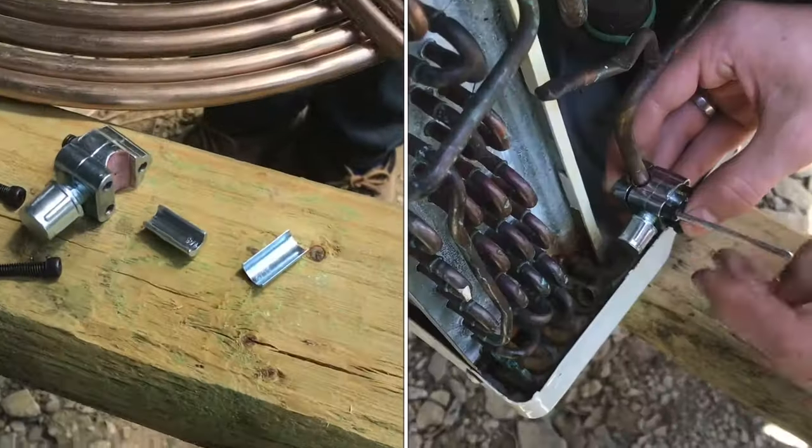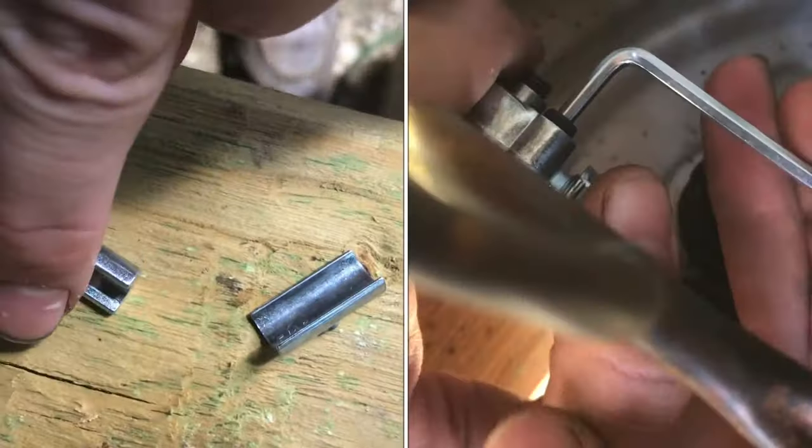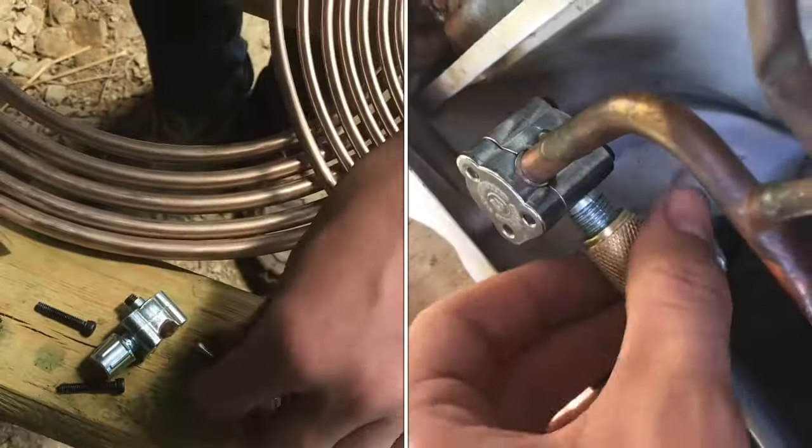These piercing valves will fit different sized tubes. This is a 5/16th adapter you can set in there, this is a quarter inch, and then this is 3/8ths. So there are different kinds of tubes.